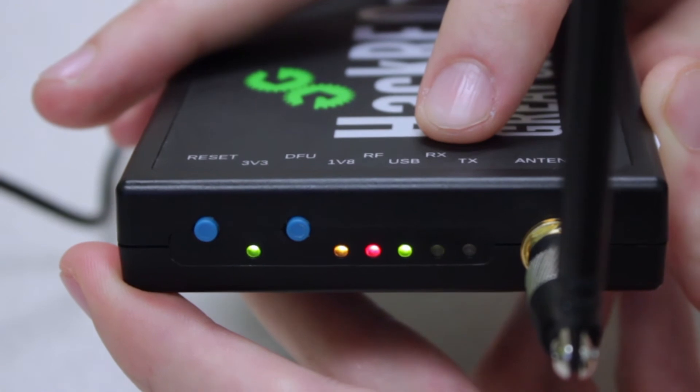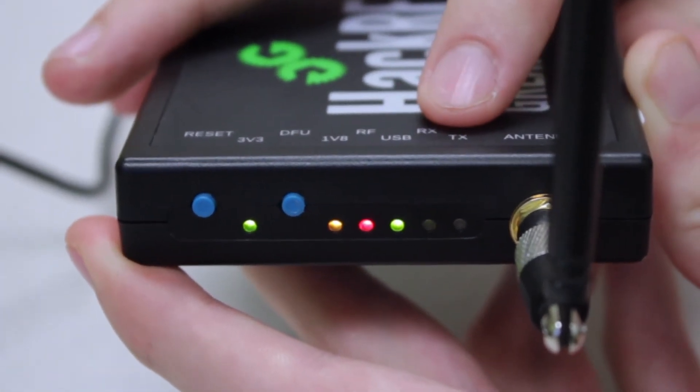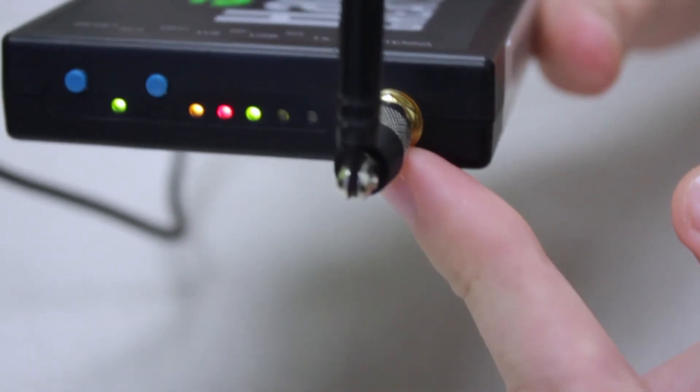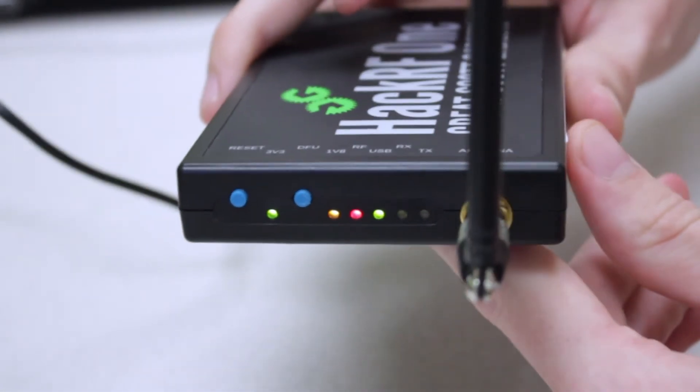We also have the RX and TX lights, which are for receiving and transmitting. We can see that they'll flash when we send out or receive information. We also have the antenna port, which you can swap for another antenna if you buy one separately, but the one included is what we're using.